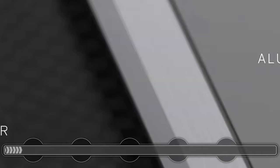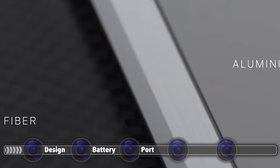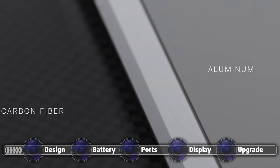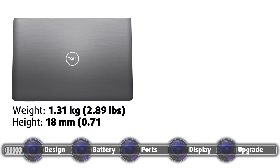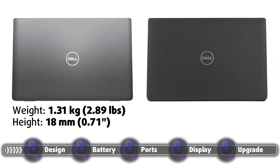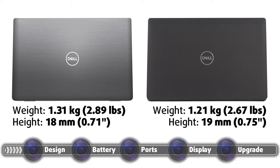To give the user as many options as possible, Dell offers this device in two variations when it comes to the build materials. The first outfit is made of aluminum and it weighs 1.31 kilograms while being only 18 millimeters tall. Choose the other option and you get a carbon fiber exterior with an interesting pattern on the lid. Since our review unit had the latter carbon fiber outfit, we will focus more on it. The device weighed around 100 grams less and was a millimeter thicker.